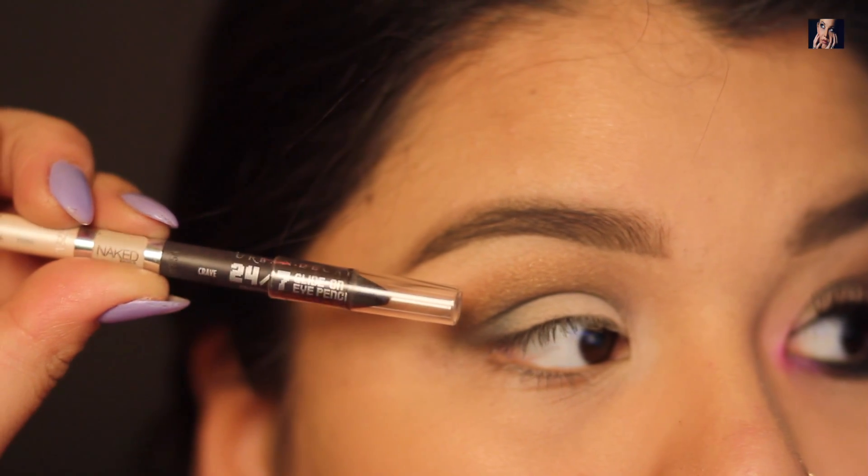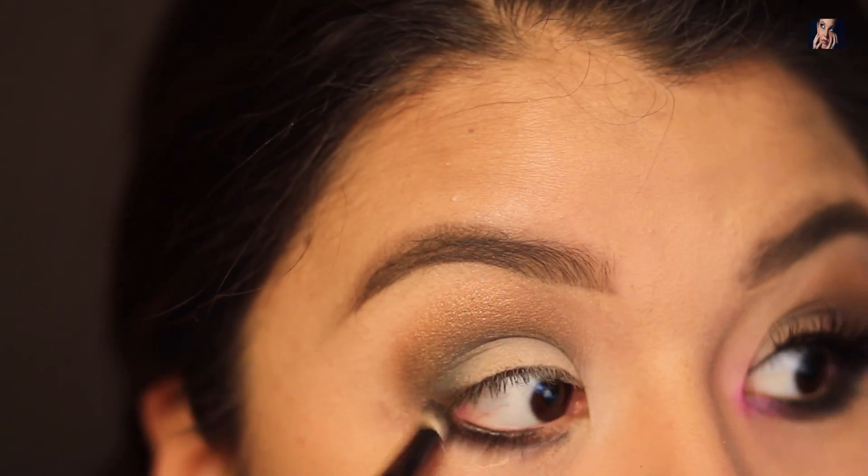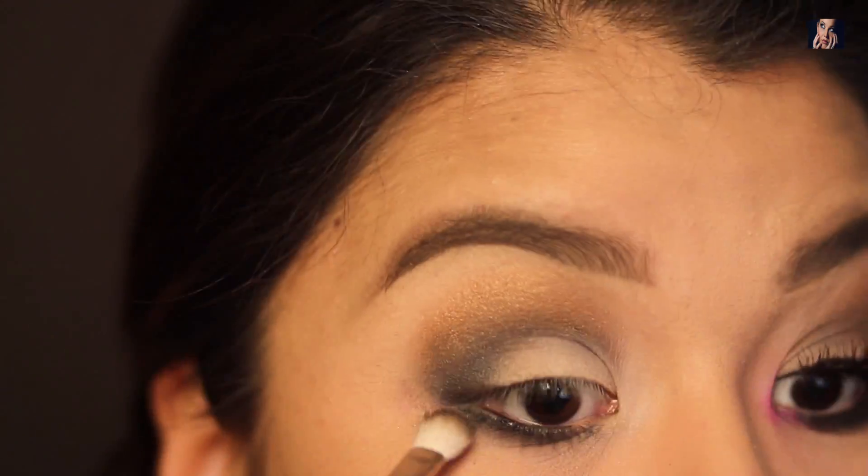Next I'm going to take my Urban Decay liner in the color Crave and I'm going to line my waterline so I can start the smoking out process. In the smoke out process, I will also be using Backroom and some of the other lid shades that I used in order to create that smoky look.